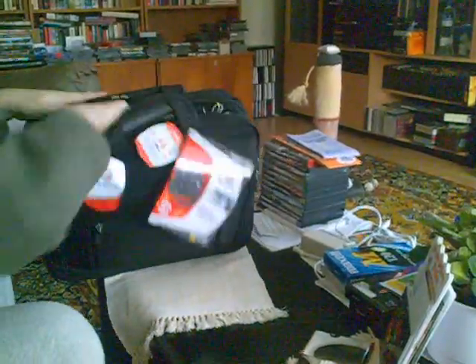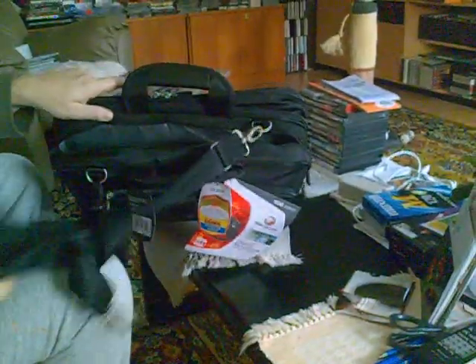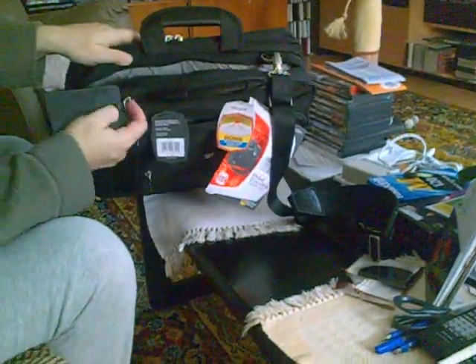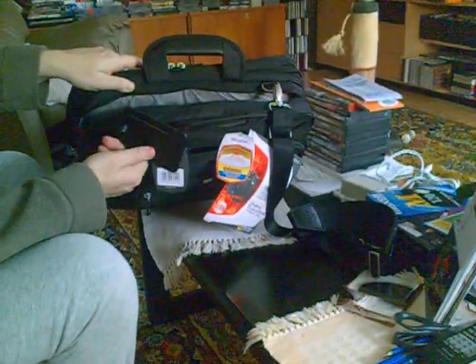This is the main pocket where the computer goes. Here's the shoulder strap that attaches to this other clip. On this other shoulder strap clip, there's what looks like a name and address pocket holder.